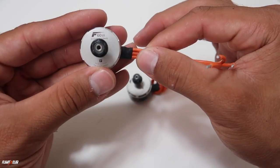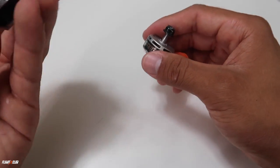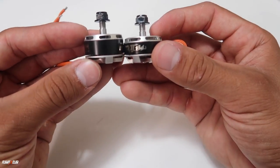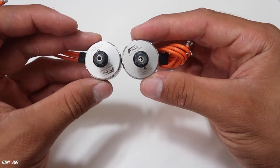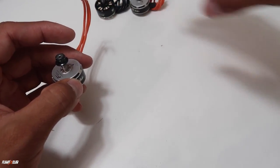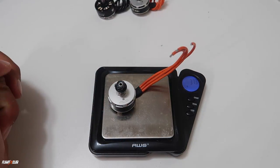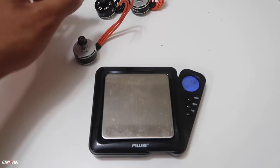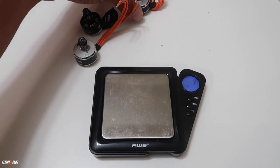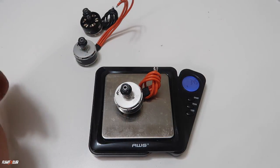The F60 V3 comes in at a 2207 size. This particular version is a 2500kV — we'll also be testing the 2750kV later in this video. The F60 V3s are slightly taller in height but slightly smaller in diameter compared to the F40 V3s, which are a 2306 size motor. Let's compare the weight: the F60 V3s come in at 37.3 grams, and the F60 Pros come in at 37.9 grams — about half a gram heavier.